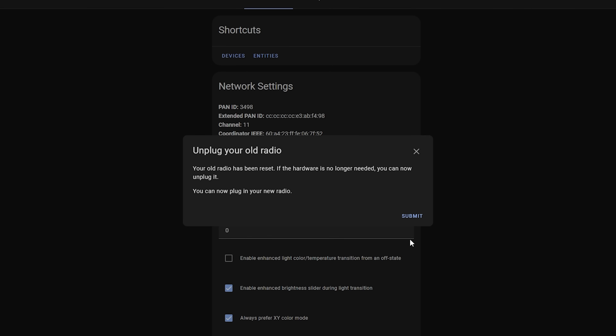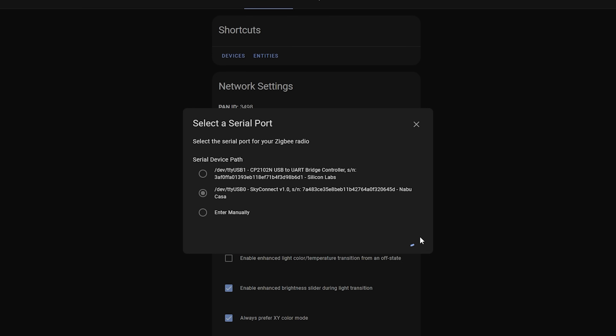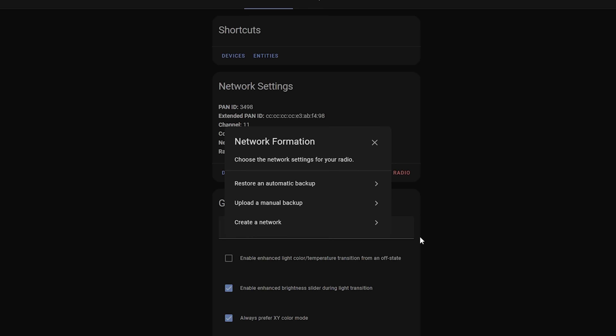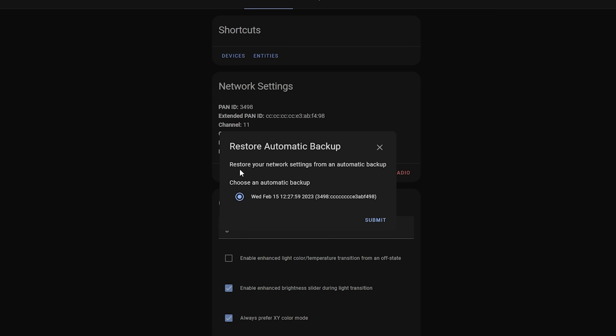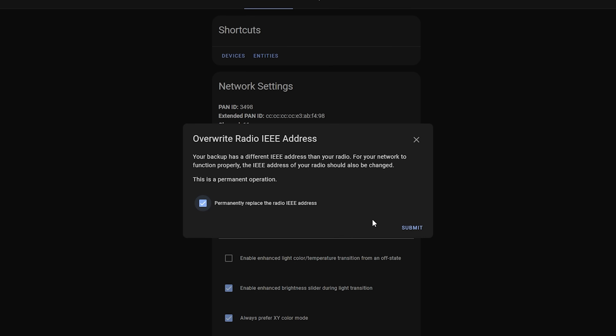Once the reset of your old stick has been completed, you can then go ahead and unplug it on the next screen if you want to. Then it's going to ask which Zigbee dongle is the new one, which you are going to want to select from the list. I am selecting the Home Assistant Sky Connect, and then on the next screen I'm going to select Restore Automatic Backup, select the latest backup from the list, and then hit Submit and sit tight and wait for the restore to complete.